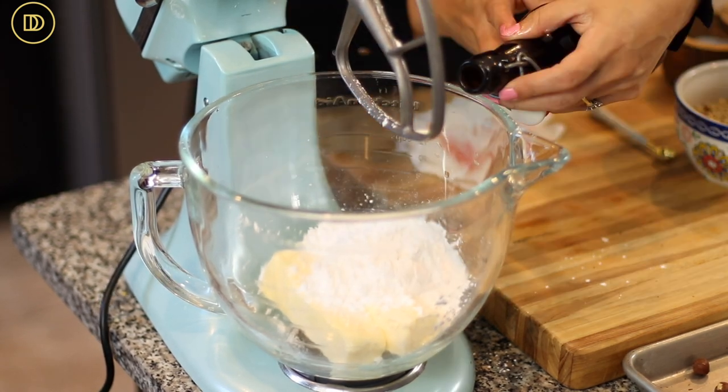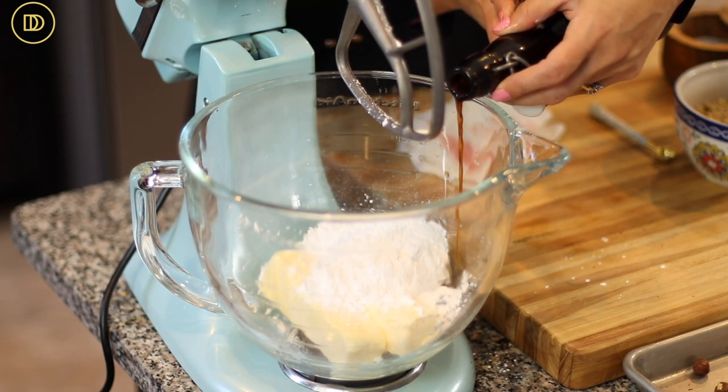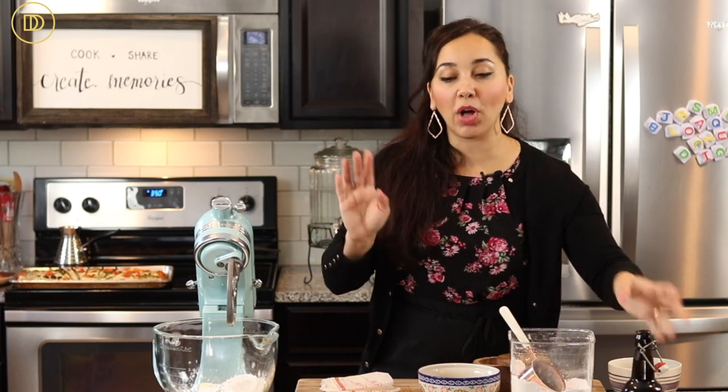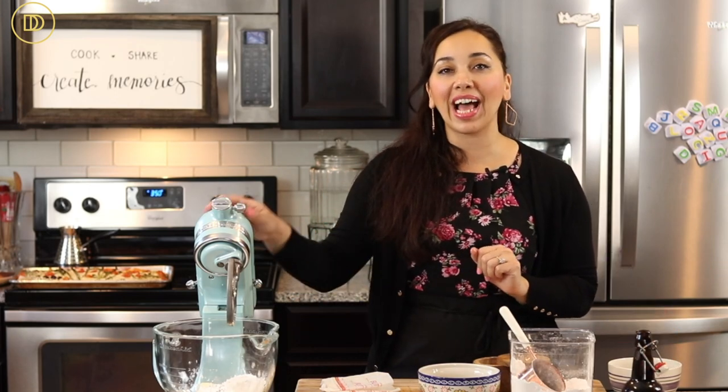Also known as powdered sugar, and two teaspoons of pure vanilla extract. If you're using almonds instead of hazelnuts, go ahead and also add a half teaspoon of almond extract — it's really going to bring out the almond flavor. But since we're going with hazelnut flavor, I'm going to leave the almond extract out.